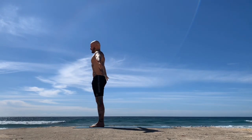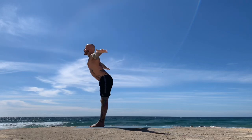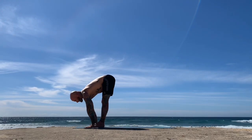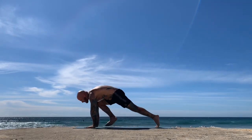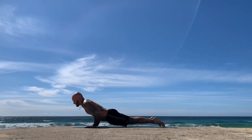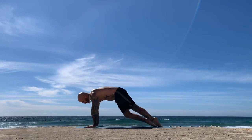Now inhale, take the arms back up; exhale, take the hands back down and fold. Keep following with your breath — Ardha Uttanasana, inhale; exhale, step back to plank pose. Notice how I'm raising one leg at a time, nice and high, almost like a standing splits. Follow your vinyasa and we'll meet back in your downward facing dog.